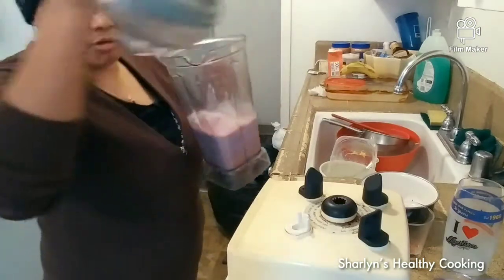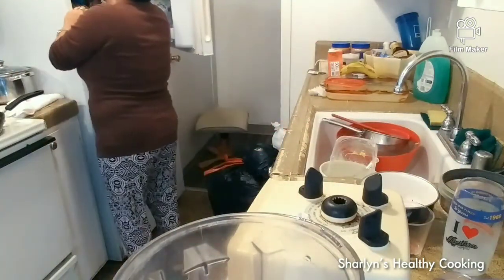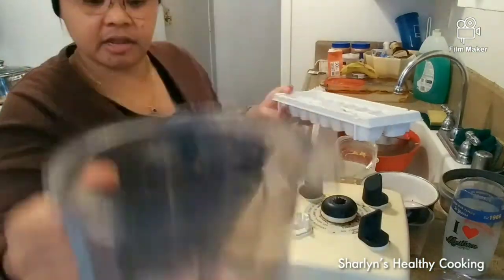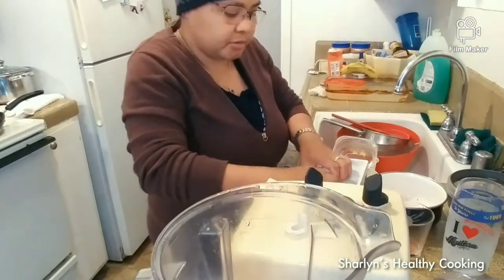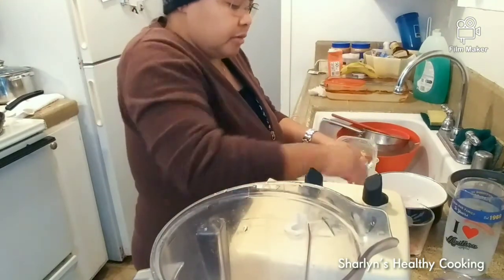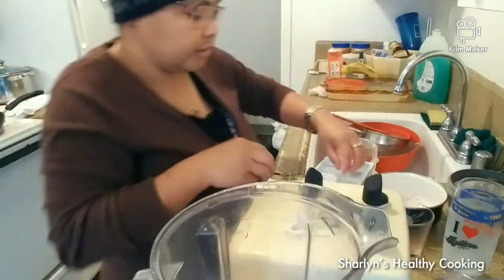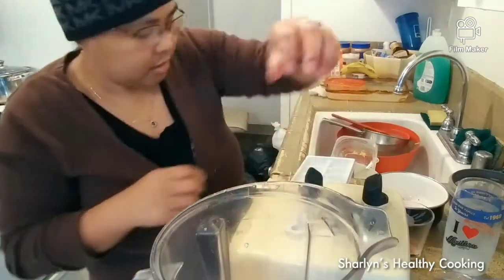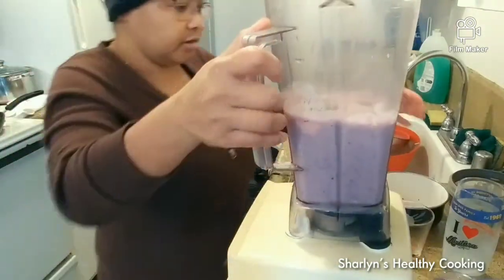I didn't have enough ice, so I'm going to put a little more ice because my husband loves ice. This is already good if that's all you want — you don't need ice — but my husband likes a really cold smoothie. So I'm going to put some ice if you want it really cold. I'll put about six pieces of ice.